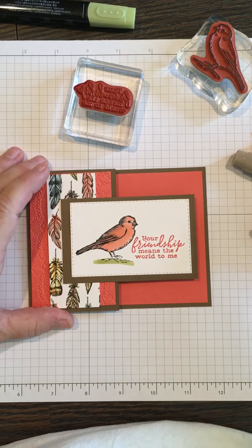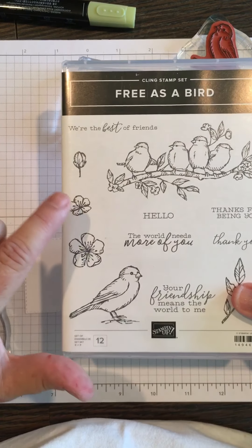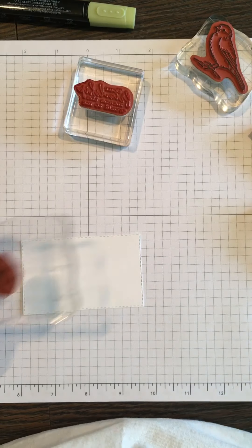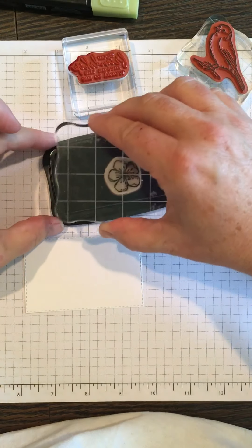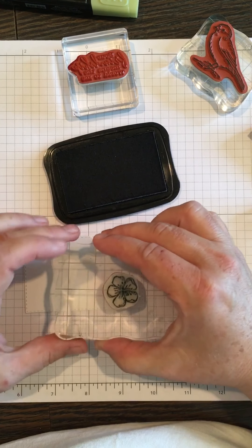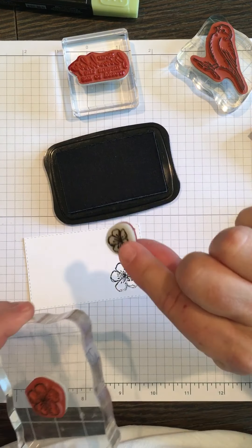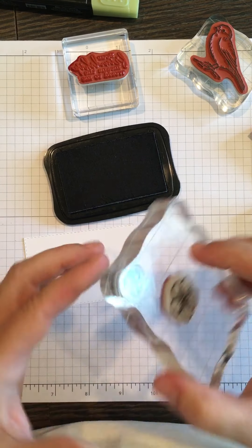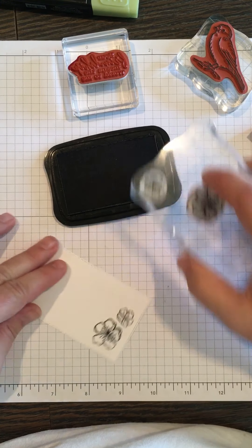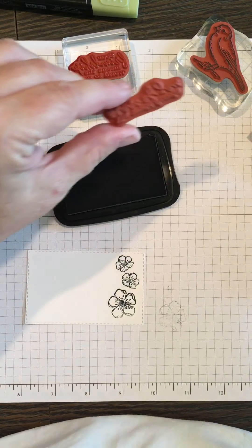That part's done. Now we're just going to do the inside — I'm using more of what's in the set. I'm going to use this flower and the sentiment 'The world needs more of you.' We'll start with one flower, again using the Memento Tuxedo Black, using my card as a guide. Then I'll pick up another little smaller stamp and stamp one there and one there.